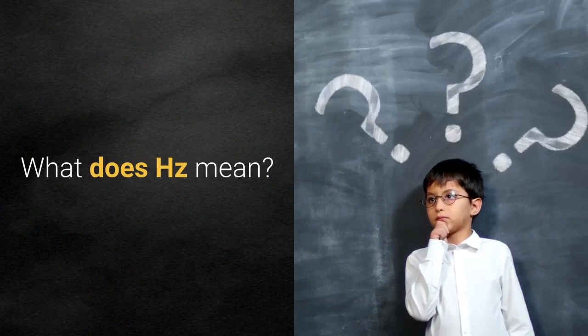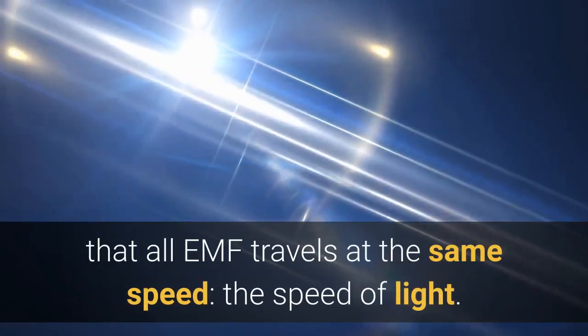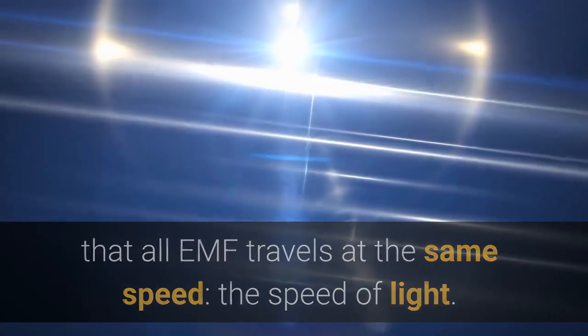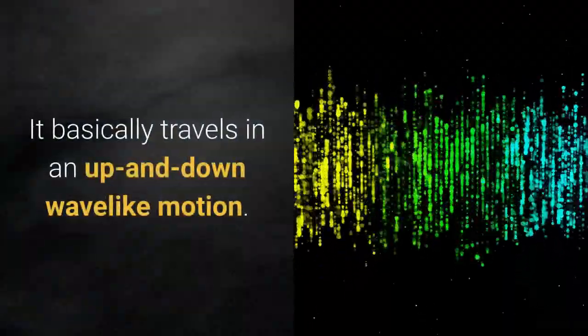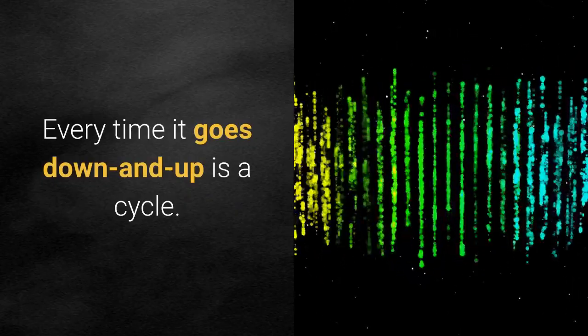What does Hertz mean? Hertz, abbreviated Hz, makes the most sense when you understand that all EMF travels at the same speed — the speed of light. It basically travels in an up-and-down, wave-like motion. And every time it goes down and back up, it's a cycle.